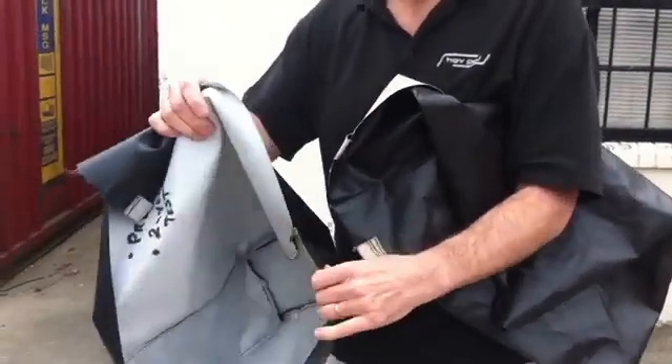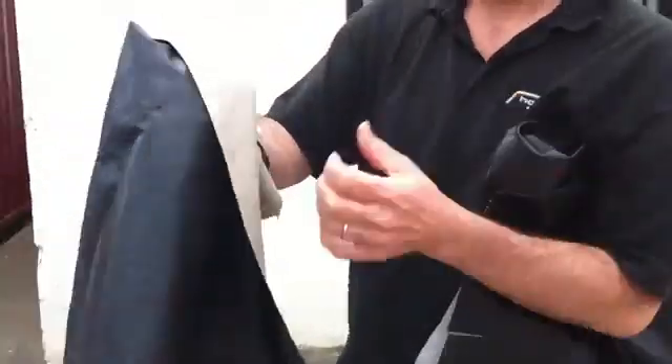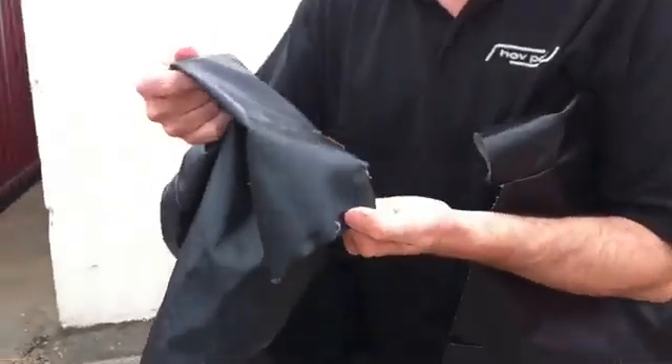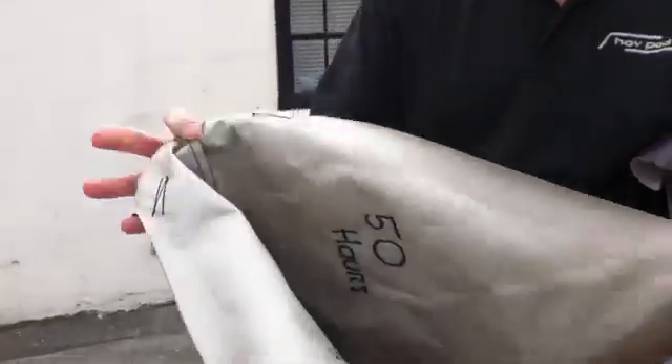This is the Hog Pod skirt. Very durable, very strong, wear resistant. I've got a skirt here which has been used for 50 hours. A slight little bit of wear here, but that's gone 50 hours. No damage to that skirt at all.